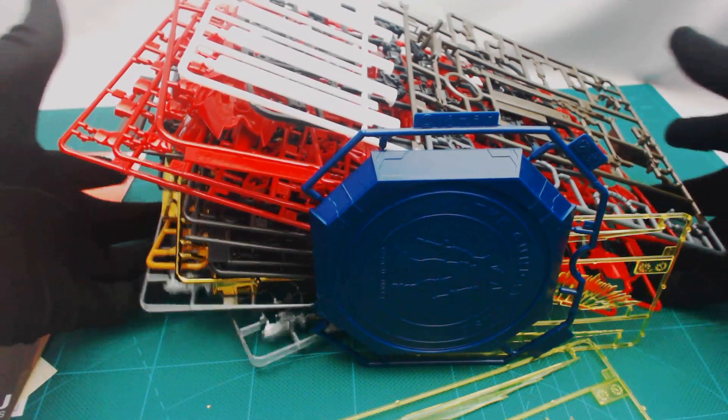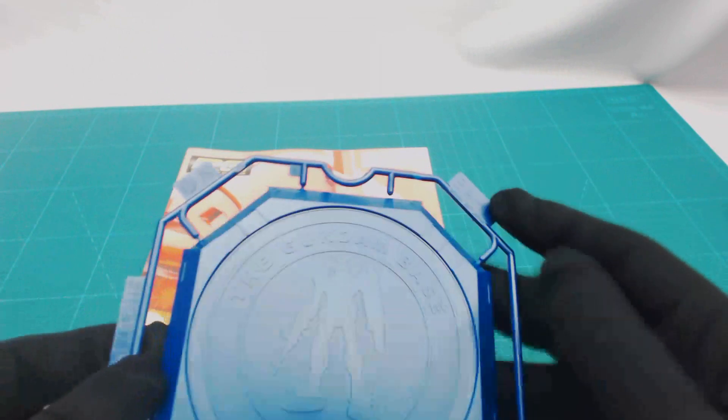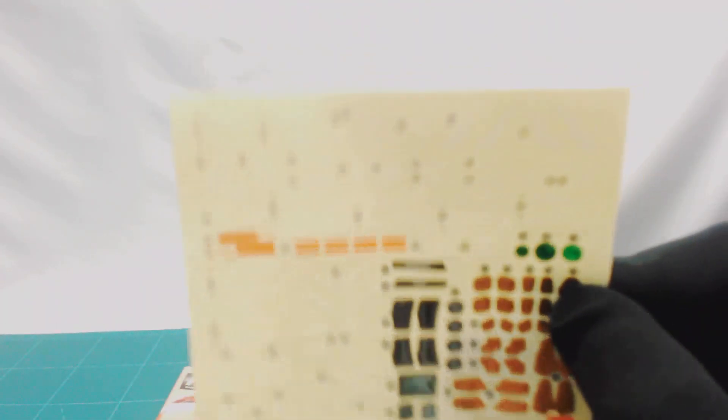I can't do my usual neatly-stacked unboxing because there are a lot of runners in this box — hence why it's so thick. Moving those out of the way, we've got the booklet, which is pretty standard with nothing different from the original. You get a piece of paper for the Gundam Base runner, though you don't really need instructions just to clip and snip the edges. There's your standard Real Grade sticker sheet: metallic foils, joint covers, metallic joints, caution markings, and some line art or striped decals. Pretty standard Real Grade stuff.